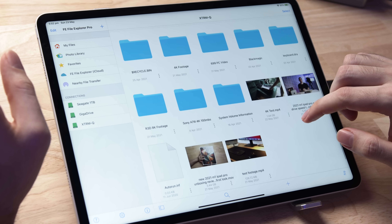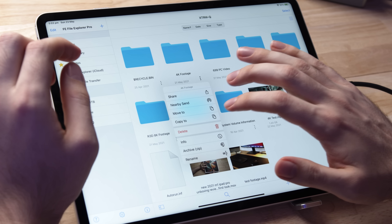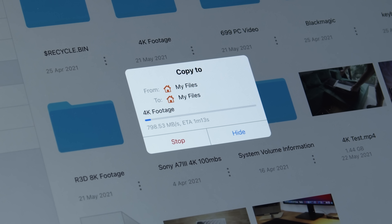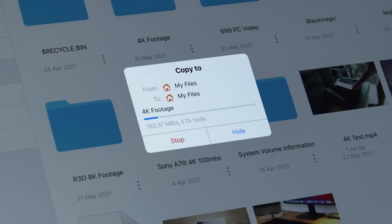So about 750 megabytes per second, which although it's pretty good, is nowhere near the max speed of this particular drive. Let's try doing a slightly bigger file or folder — let's try this 4K footage folder. Copying and pasting onto my iPad, we're getting a little bit better write speeds here, around 800 megabytes per second. But this drive can do almost 2,500 megabytes per second, so if it's only hovering around 750 to 800, that is just not good at all.